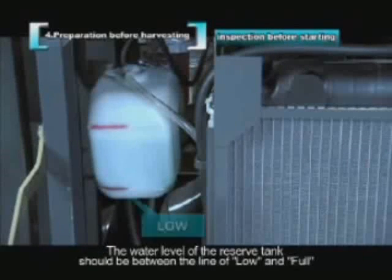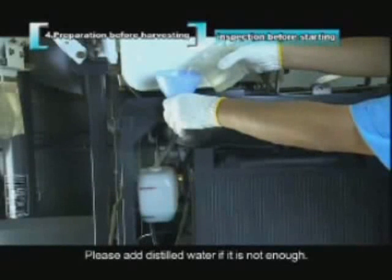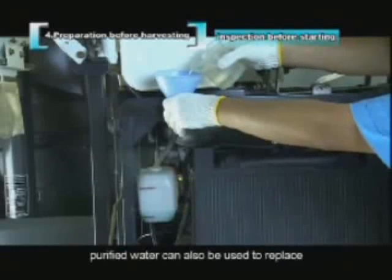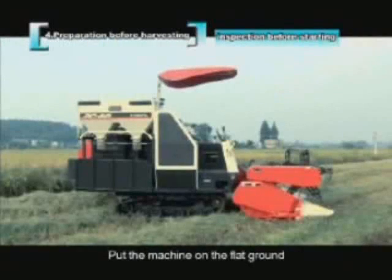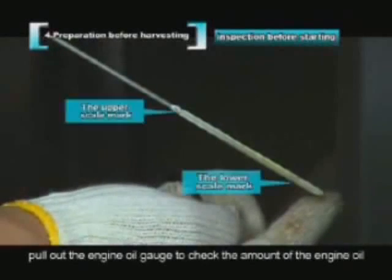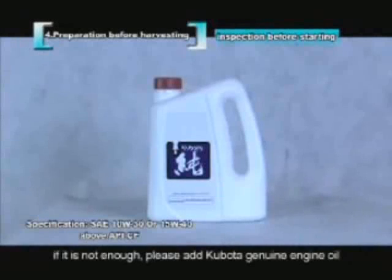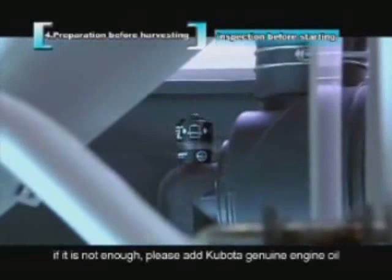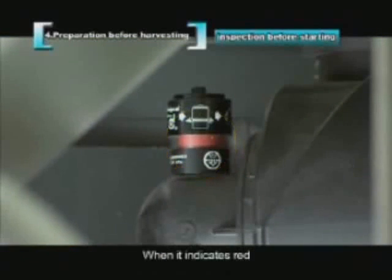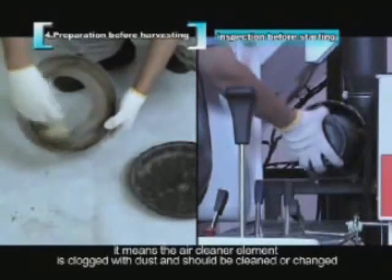The water level of the reserve tank should be between the low and full lines — add distilled water if insufficient; purified water may also be used. On flat ground, pull out the engine oil gauge and confirm the oil is between the upper and lower limit lines, adding Kubota genuine engine oil if needed. Inspect the dust indicator at the back of the air cleaner — when it indicates red, the air cleaner element is clogged and should be cleaned or replaced.